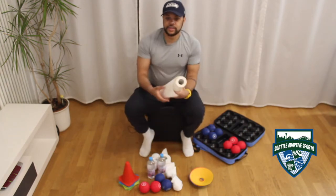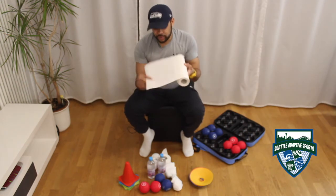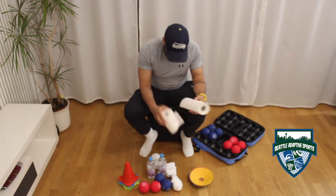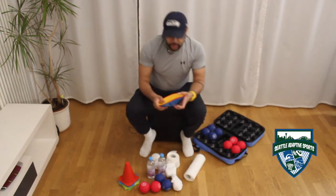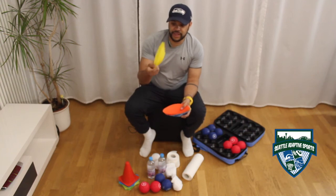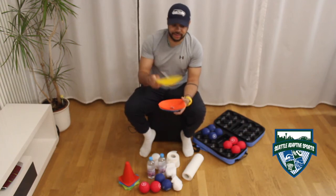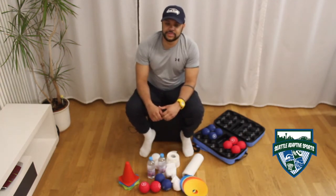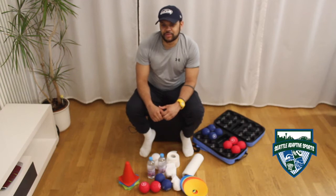For targets you may use kitchen towel or toilet tissue. Alternatively, for a further challenge you may use smaller plates or these cones which are used in soccer practice. Those are all the materials you require to play bocce at home.